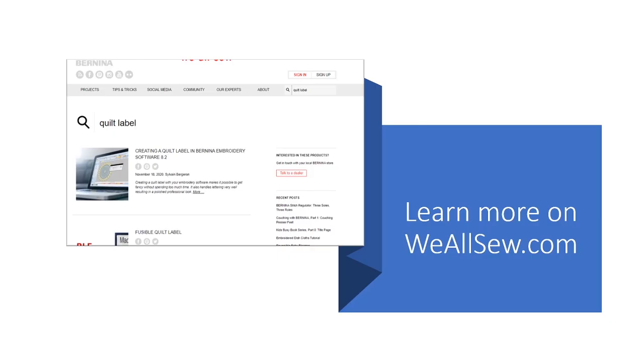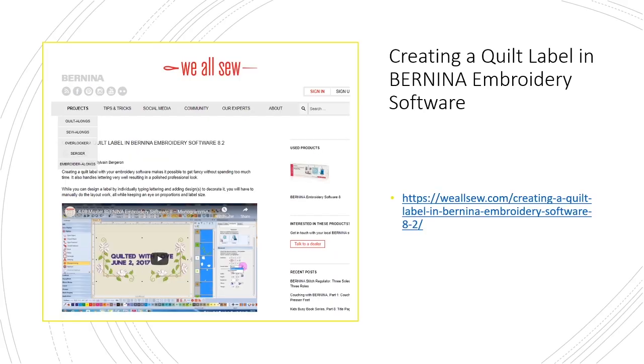There's a lot of information on the Bernina blog. The Bernina blog is weallsew.com — I just searched through their site for 'Quilt Label' and came up with several options. So if you want to explore more after this video, don't forget to check out weallsew.com. There's a quilt label in the Bernina embroidery software video right there, and the link is weallsew.com/creating-a-quilt-label-in-Bernina-embroidery-software-8.